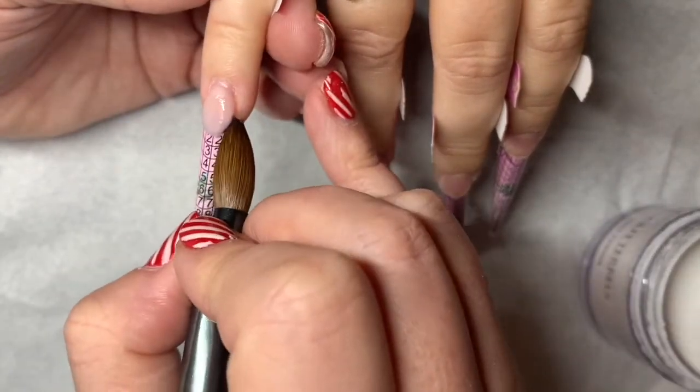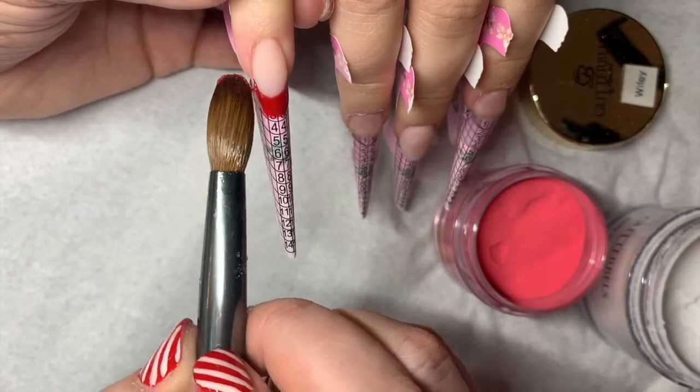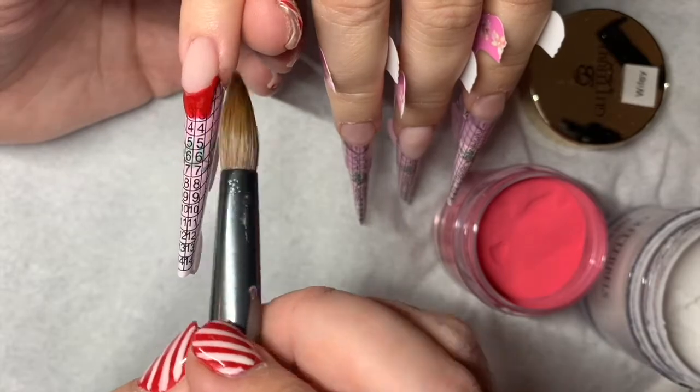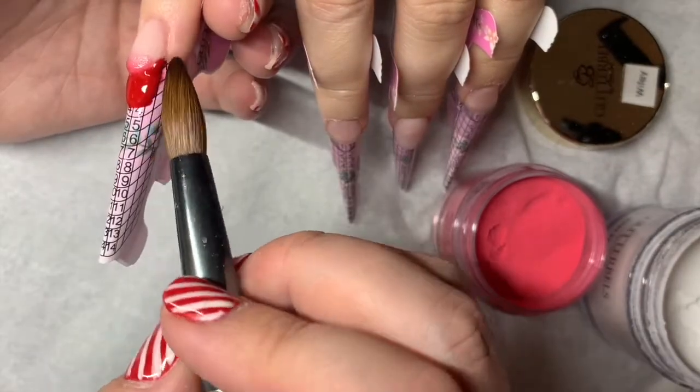The red I've chosen today to be my base colour is Strawberry Delight. It's been a little while since I've used this colour and it is gorgeous. I'm just going to place that on in my smile lines. Quite a few of these nails are smile lines and then I've got the odd one that is a full colour.